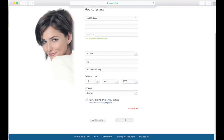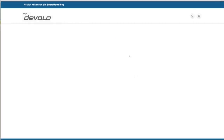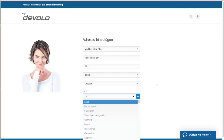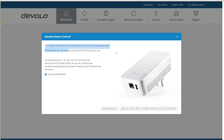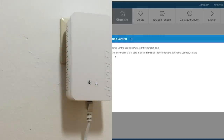Danach nur noch den Link in der E-Mail bestätigen, die gerade versandt wurde, und schon ist der Account fertig. Nun muss natürlich die Zentrale unserem Account hinzugefügt werden. Hier will Devolo wissen, wo der Standort meiner Zentrale ist. Danach sucht Devolo nach einer Zentrale, welche sich mit der gleichen IP-Adresse angemeldet hat, und findet diese erstaunlich zuverlässig. Um zu bestätigen, dass ich auch physikalisch im Besitz dieser Zentrale bin, muss ich den Taster an der Front der Zentrale drücken – und da gibt es nur einen.